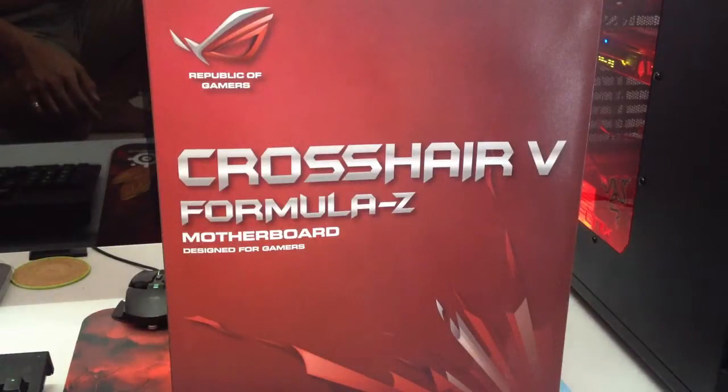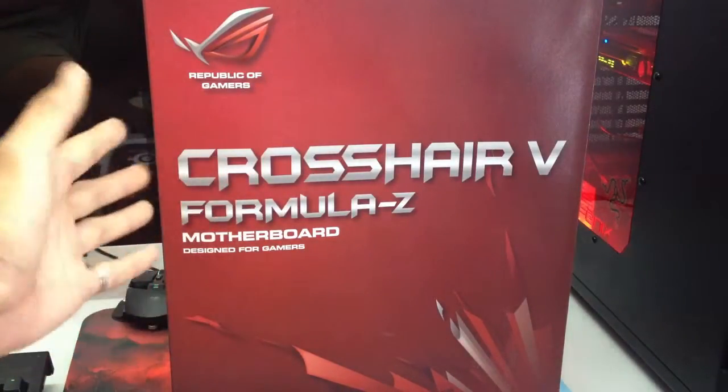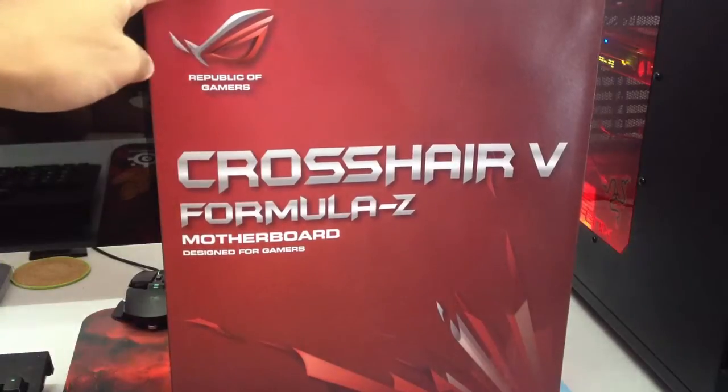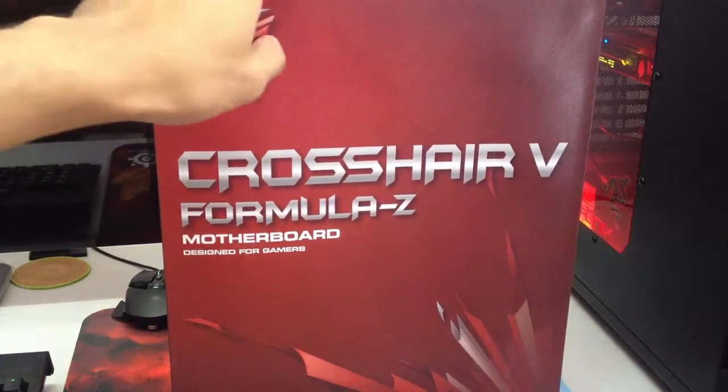Welcome again to my YouTube channel. You have selected the Crosshair V Formula Z if you came from my previous video, but if you have just stumbled upon this video on YouTube, you're welcome to watch the rest of the video.